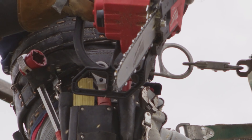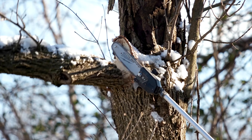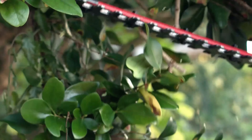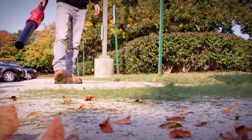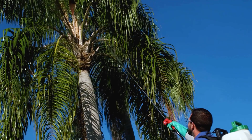Milwaukee's line of outdoor power equipment has mostly been marketed towards homeowners and DIYers up until now, which only makes sense. String trimmers, leaf blowers, push mowers, and traditional rear-handled chainsaws are all incredibly common tools that you can find in nearly any shed or garage in the world.